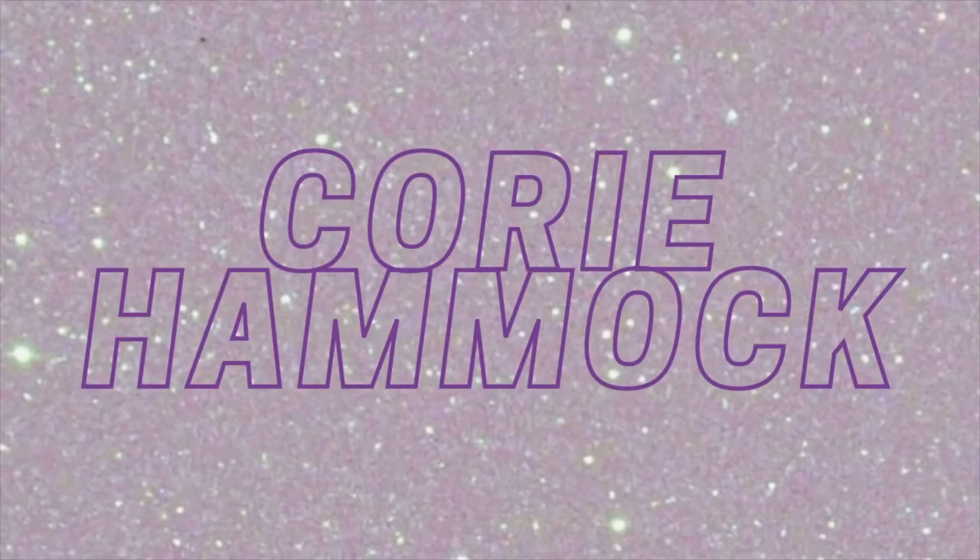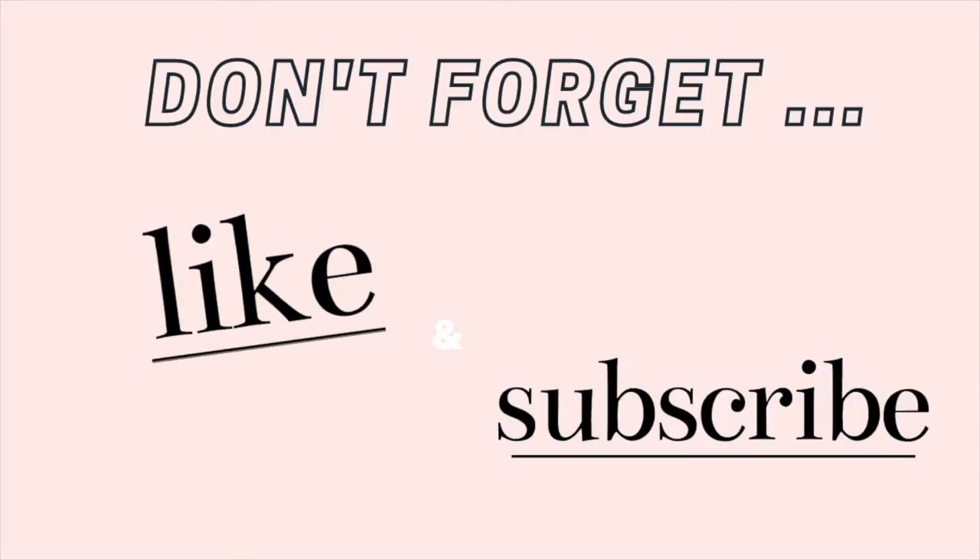Hey guys, what's up! Welcome back to my channel. Today we are doing these loose waves. It is a quick tutorial — it takes about 20 minutes if you have medium length hair. I love these curls because they are great for just going out, going to work during the day, or if you want to spice it up and wear it out at night. There are a few things you will need: a straightener, a brush, and some hairspray if you want to hold those curls in place — that's optional. The straightener and brush are definitely needed.